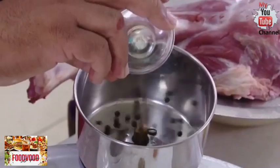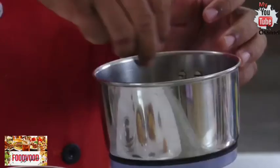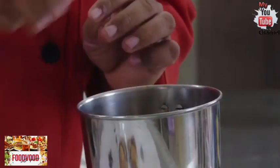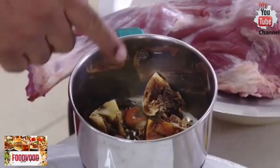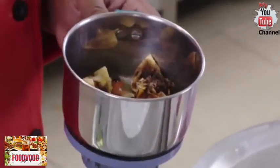For the mandi masala, we're going to add peppercorn, coriander seeds, green cardamom, biryani flour, cumin seeds, one nutmeg, black cardamom, mace, and cloves. This is the skin of the lemon — since I don't add it in the microwave or oven to dry, I'm going to make a powder out of this and use it to season.